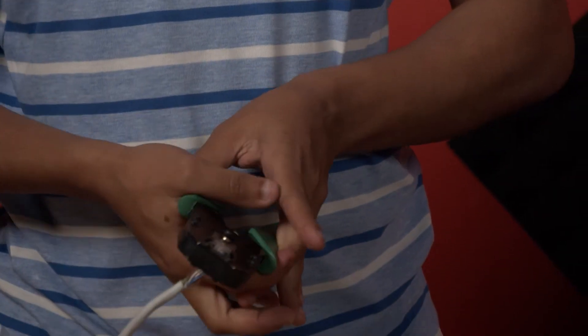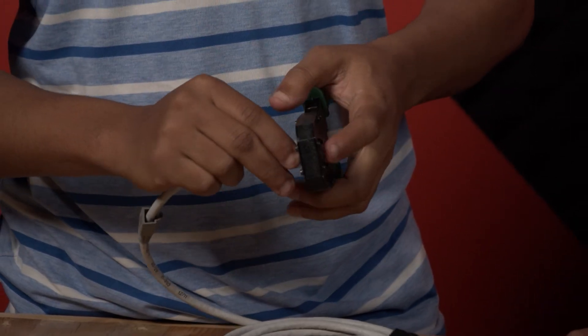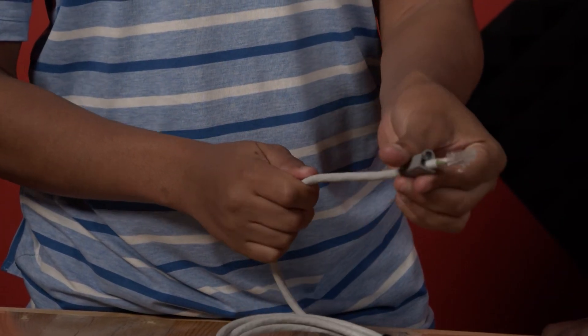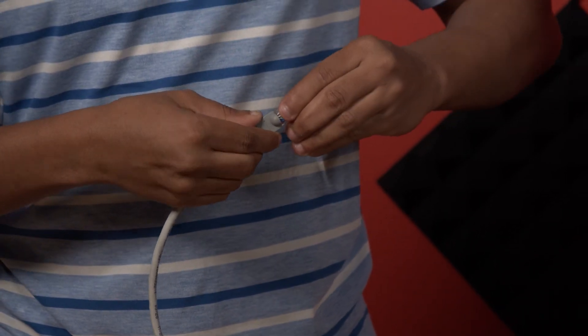After that, you take the crimper, place the RJ45, then press it to the cables. Then you adjust the boot to make the cable look neat.